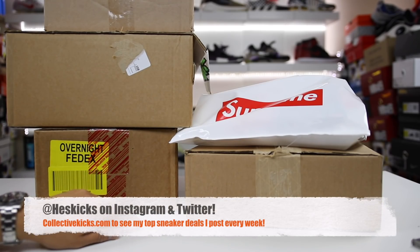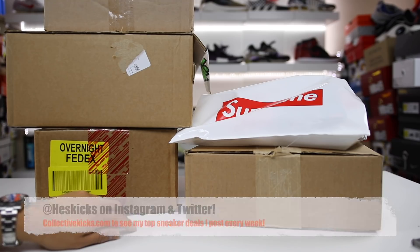What's going on, guys? Hess here, collectivekicks.com. If you guys want to shop this week's top sneaker deals that I have curated for you guys, check the link in the description and happy shopping.